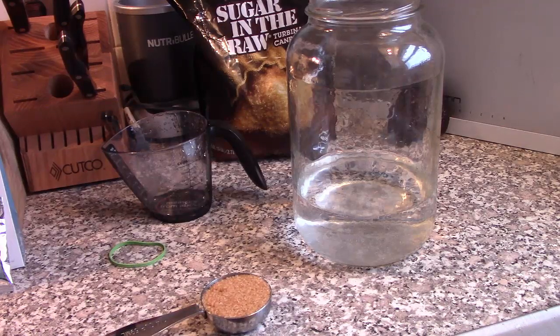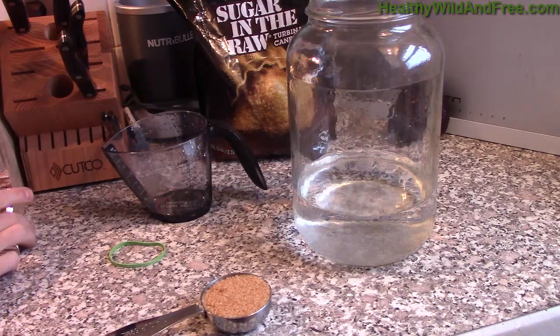Hey, what's up ladies and gentlemen, this is David Benjamin from HealthyWildAndFree.com. Today I'm going to share with you how to make water kefir. And if you aren't familiar with what water kefir is, it's a cultured drink that is rich in probiotics.